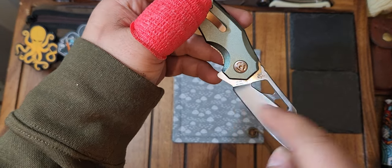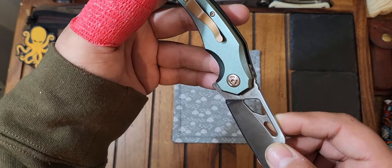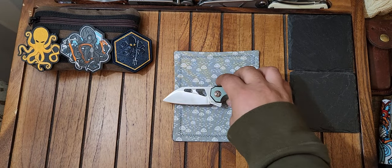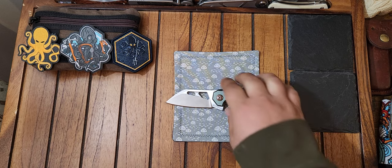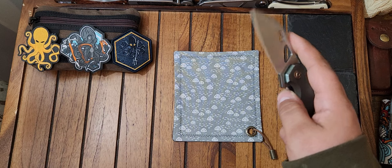And the blade steel marking says 8CR-13 MOV — you probably cannot see that but I'll show you anyway. I just wanted to show this knife because it's very impressive for what you're getting. Just the fidget factor alone — you have so many different ways of deployment. I found myself really playing with this one a lot.